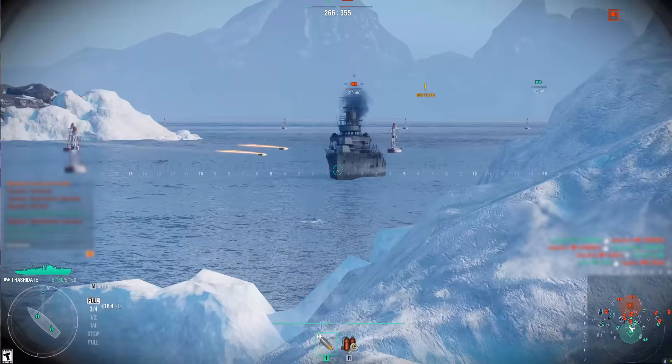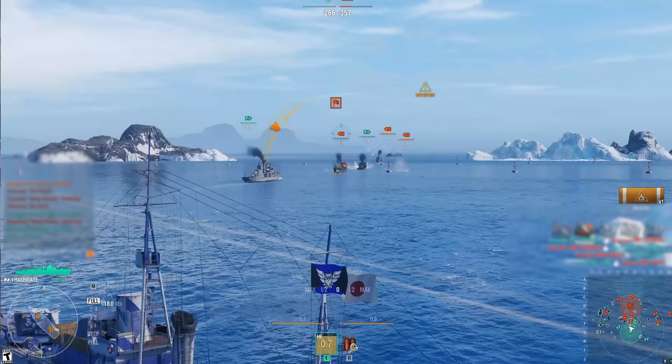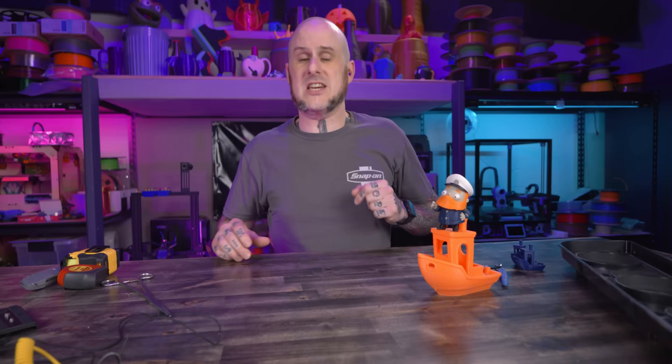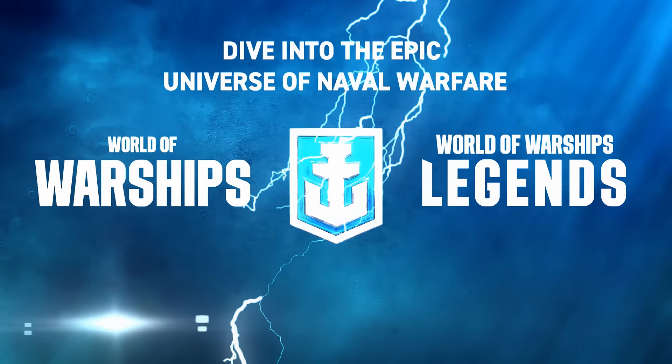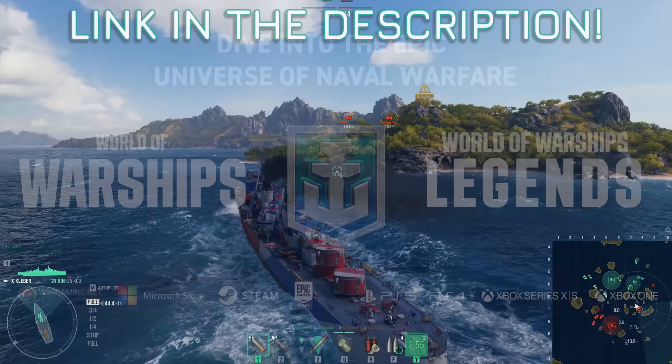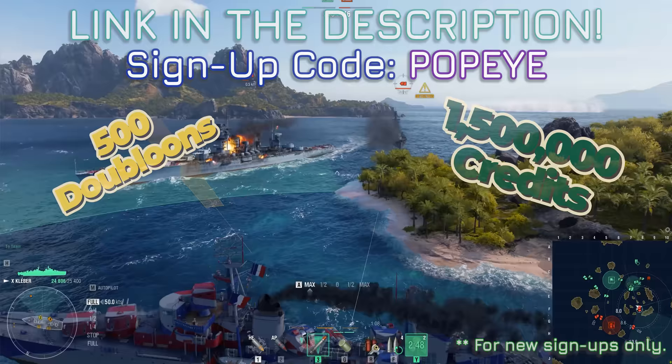Are you ready to embark on epic naval adventures? Set sail in this beautifully rendered free-to-play PC game today. Test your skills by commanding a wide range of mighty vessels from history in epic battles on the high seas. World of Warships keeps it fun and interesting with new content each month. This month they're introducing the iconic and whimsical characters of Popeye and Bluto to the mix. Like me, Popeye is fueled by spinach. Unlike me, he's not afraid of the open ocean, so he's actually a good choice to command your naval adventures. World of Warships is available on console as well. Check it out for yourself today at the first link in the description. Be sure to use signup code Popeye to get 500 doubloons, 1.5 million credits, and 10 days of premium time.